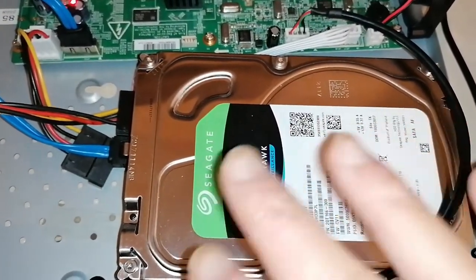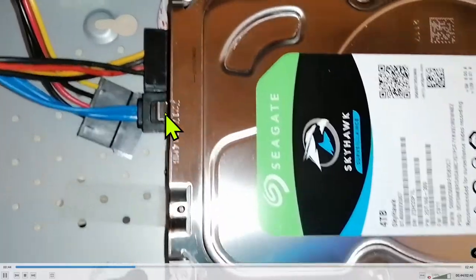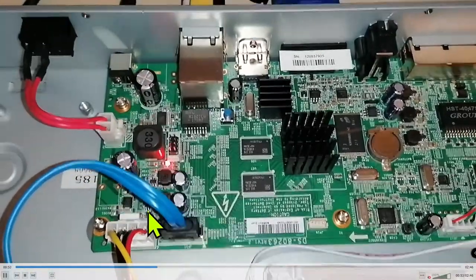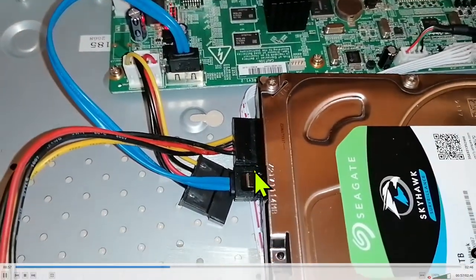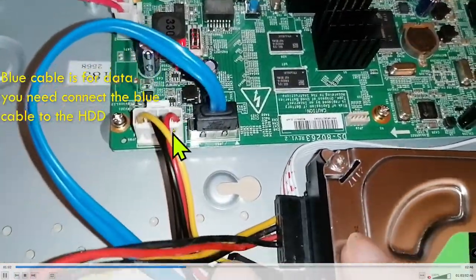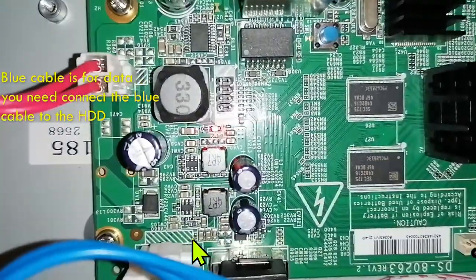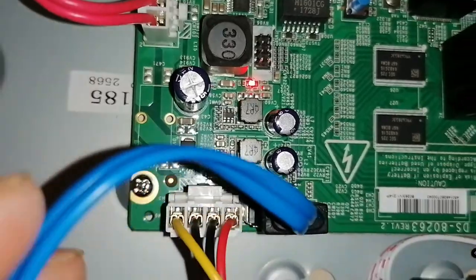So the mainboard power circuit is the problem. But I found a very simple way to make it work instead of repairing the mainboard. Of course the mainboard is repairable — it might need some small components replaced, like a capacitor or something. But instead of wasting time on that, I decided to disconnect the power adapter from the mainboard.